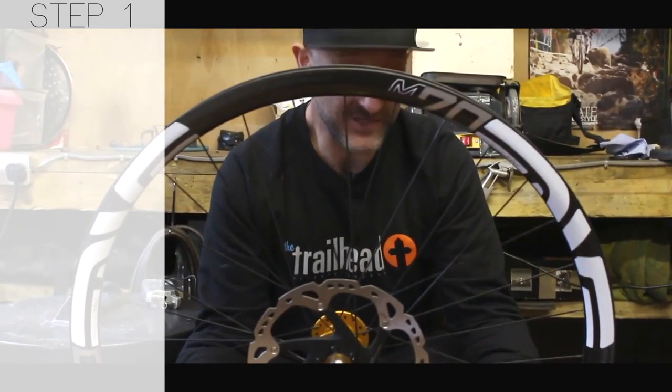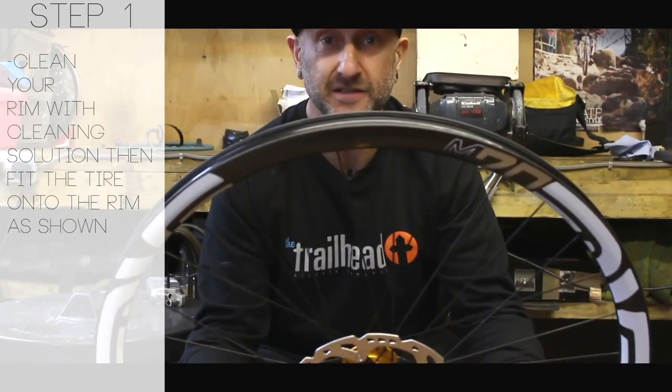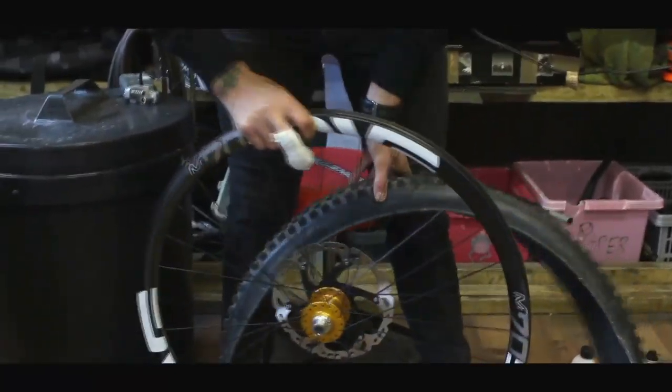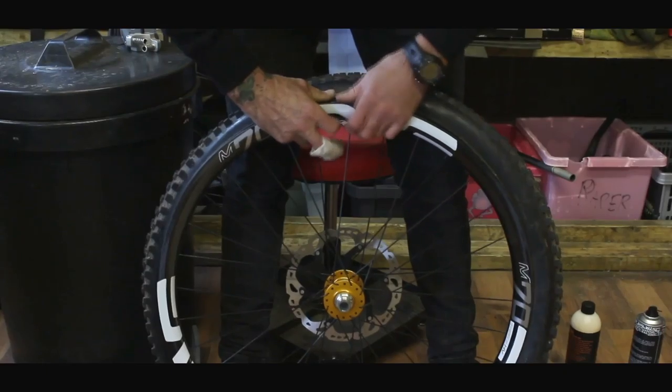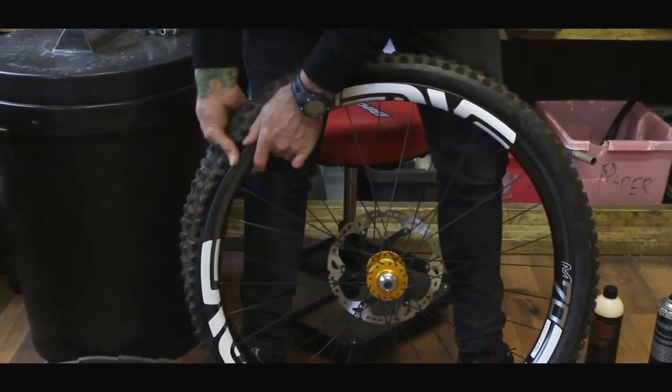Get your wheel. We've got this thing all ready to be set up tubeless. Do this exactly the same as you would with any tubeless system. First job: tyre on the wheel. We like to line the valve up with the tyre logo — just a little bit anal here.